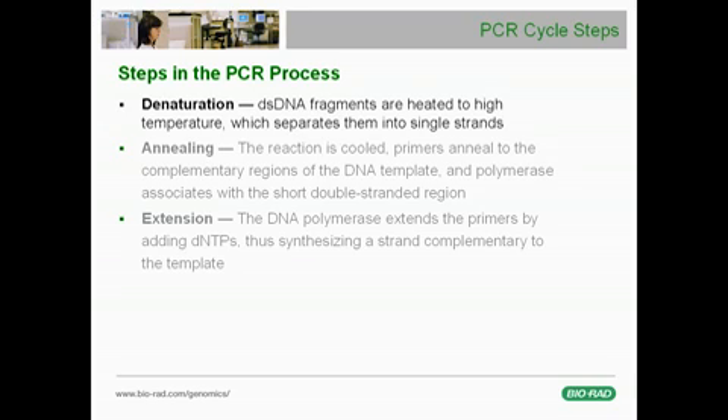At this temperature, the DNA denatures — that is, double-stranded DNA unwinds and the two strands separate into single strands. Next, at the annealing step, the temperature is lowered to allow the primers to anneal to complementary regions on the DNA template. One primer binds to each strand, the sense strand and the antisense strand, and together they flank the target sequence of interest.